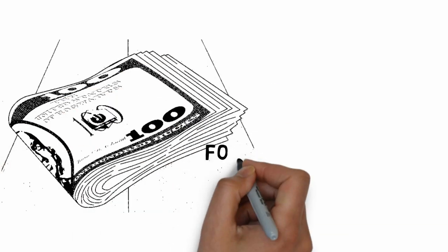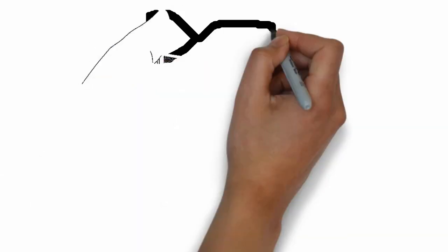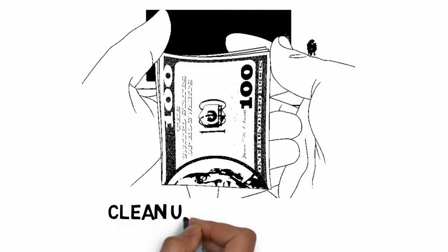Step 2: Fold your money over. The highest bills will be on the outside — you should be able to see Benjamin Franklin's face on the outside of your bankroll. Your $1 bills should be in the center. Make sure to fold your money evenly so that it looks neat. Step 3: Clean up your bankroll. All of your bills should be parallel. Use your fingers to push any loose edges back to the center. When all your bills are even, run your fold between your thumb and forefinger to solidify the crease.